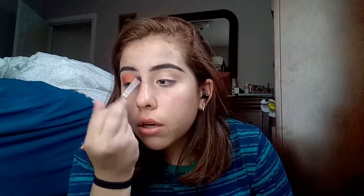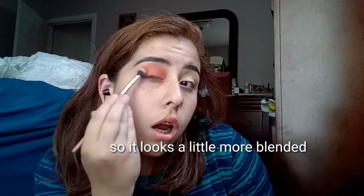We're going to take this big blending brush and dip into 'Lore' right here — this orange shade. This look is going to be a little bit smoky so I'm just going to pack it on and then blend it out. Sorry if you can't see very well. We'll blend it out a little bit more with this brush — it looks like it has blue on it but it's just stained. I'm going to go over mainly the edges so it looks a little more blended.